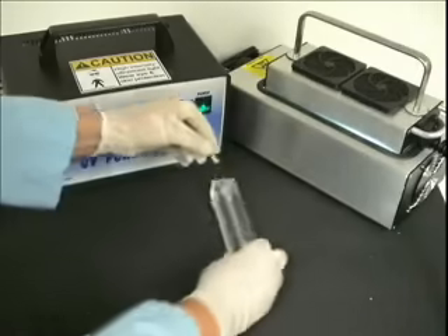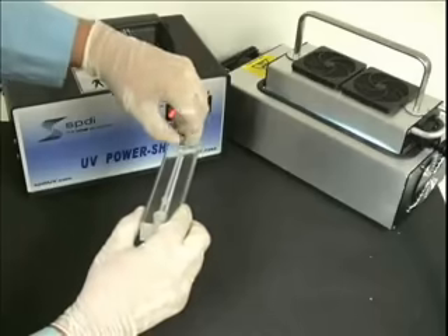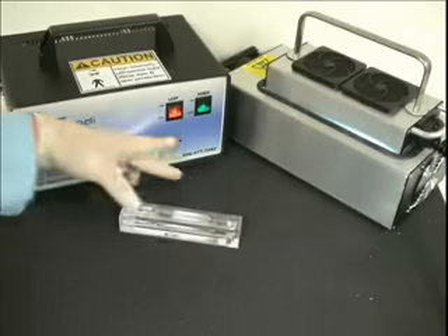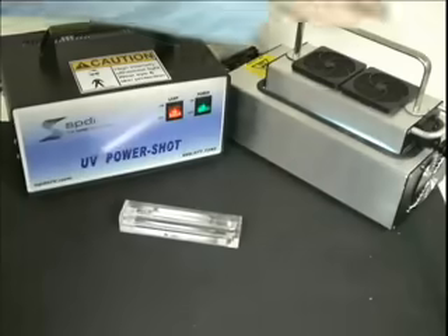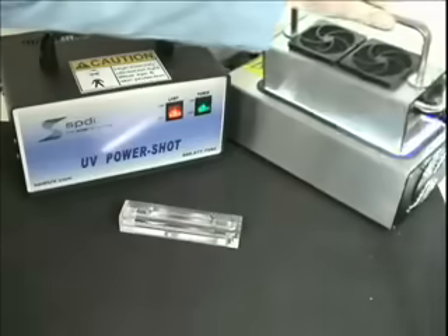This Total Cure UV PowerShot 1100 illustrates how simple and quick the curing of UV adhesives really is. With one simple exposure of the UV light, the adhesives used to attach this threaded insert into the polycarbonate is complete and ready for assembly in a flash.